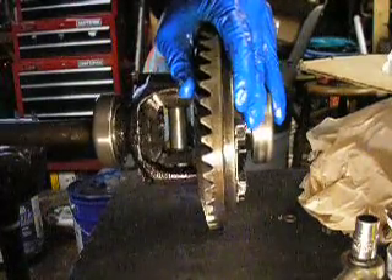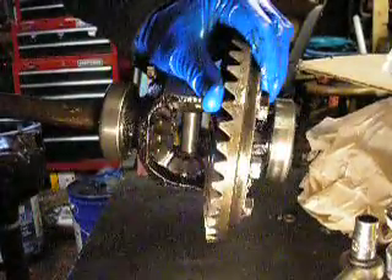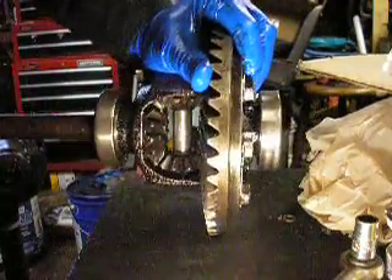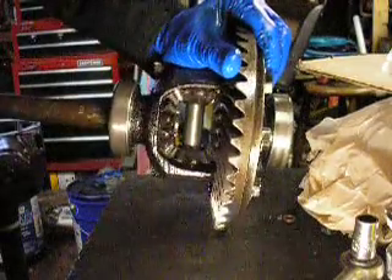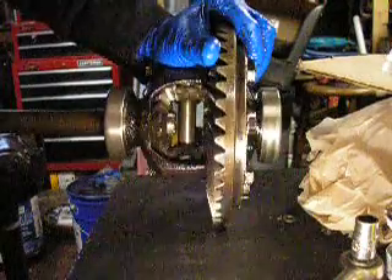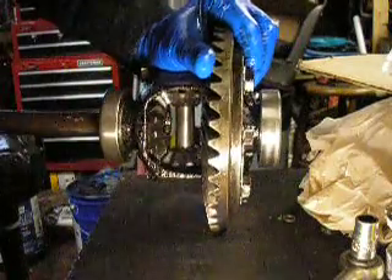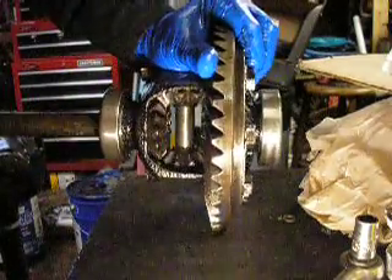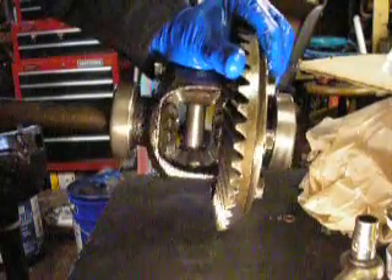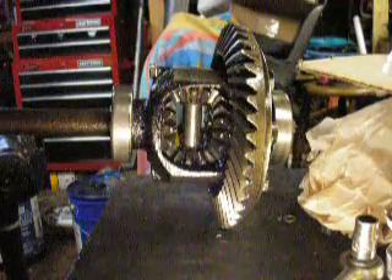There's our gears going around in circles. Everything seems to be pretty good in here, as far as I can tell. Definitely reduced our backlash. Everything's looking pretty good. We'll put her back in the car and go from there.